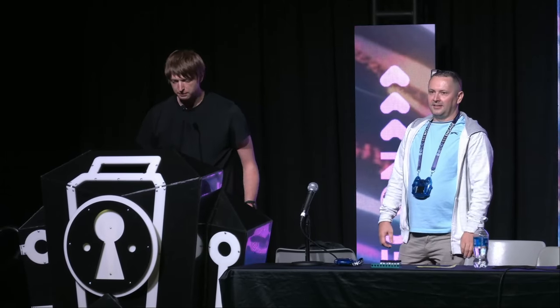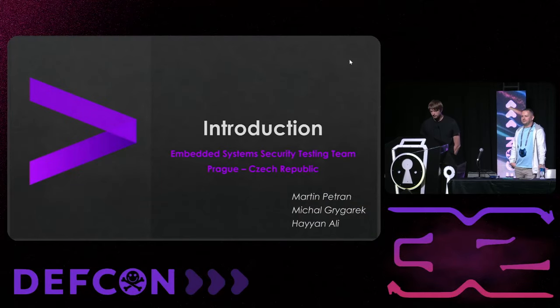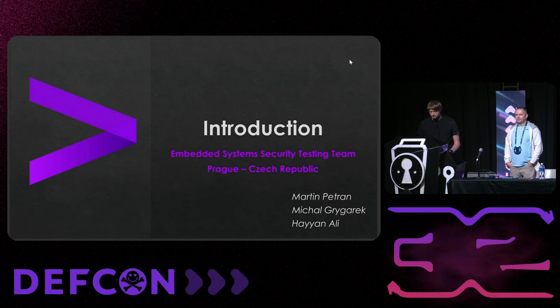Welcome to our talk, 'Nano Enigma: Uncovering the Secrets Within eFuse Memories.' My name is Martin, and I'm here together with my colleague Michal. We also have a third partner named Haiyan, however he couldn't come here with us, so we have a pre-recorded message from him. We all work in the embedded system security testing team based in Prague, Czech Republic, under the Accenture umbrella.